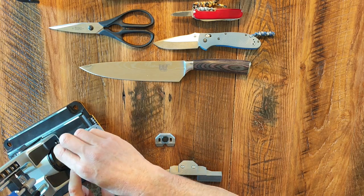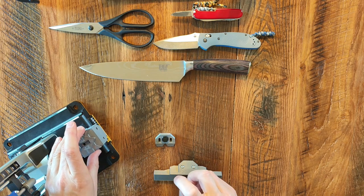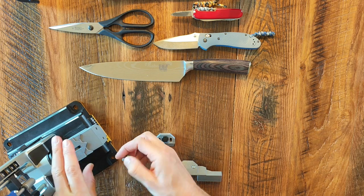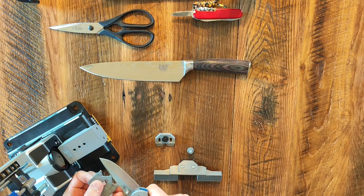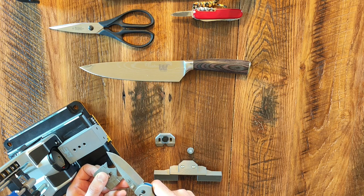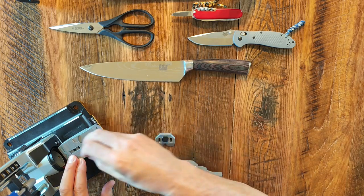It has a knife guide that can be removed and repositioned in three different positions depending on how big the blades are you need to sharpen — either in the front, middle, or in the rear. It is a three-point guide in order to guide with two points on the spine of the knife to hold your edge parallel to your sharpening reference. I'm just going to put this at the back right now.